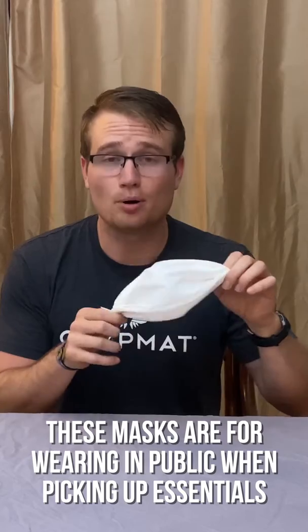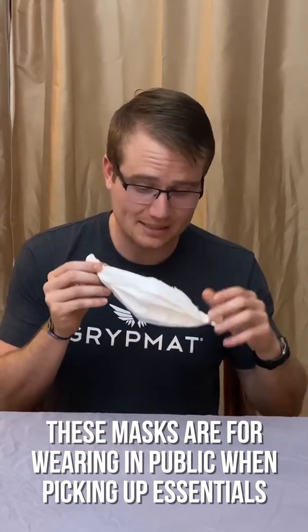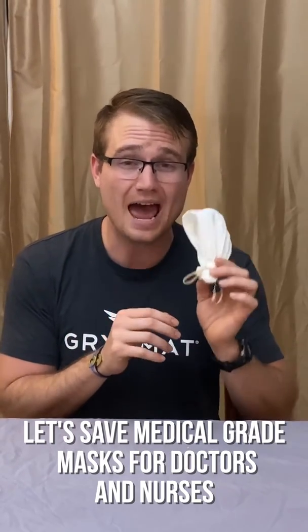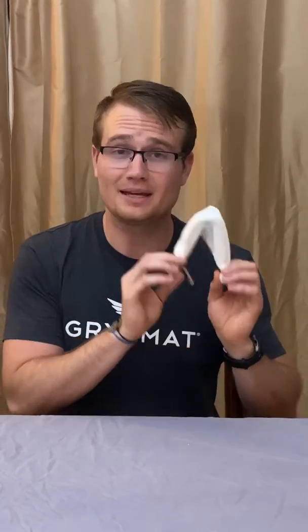This is not a perfect mask. This is for people who are sick at home, for when they're coughing or sneezing, to contain all of the germs inside the mask. We have to preserve our masks for our doctors and our nurses. Because this is not a perfect mask, keep your social distancing, keep washing your hands, and keep having fun.